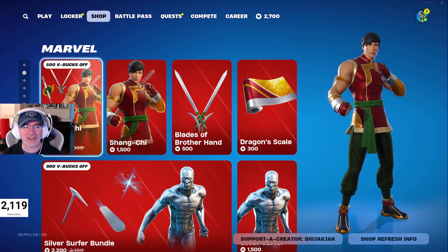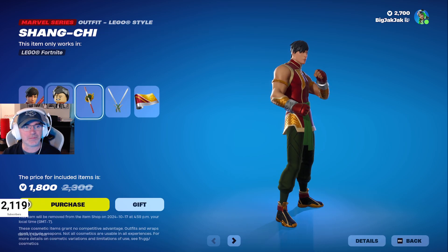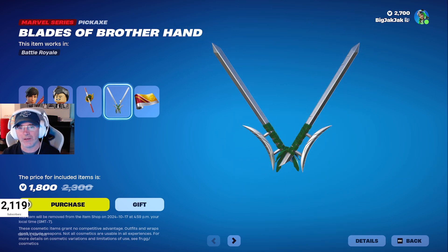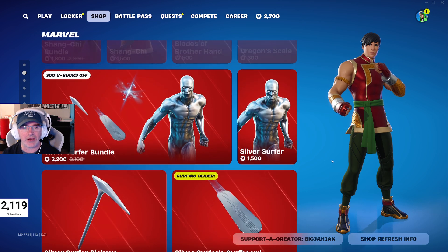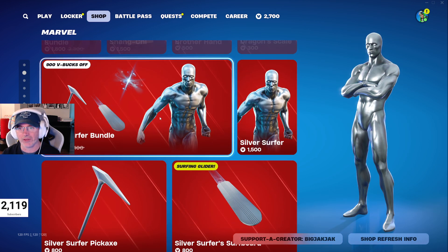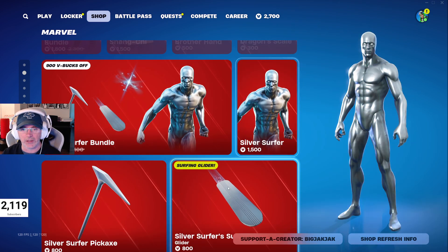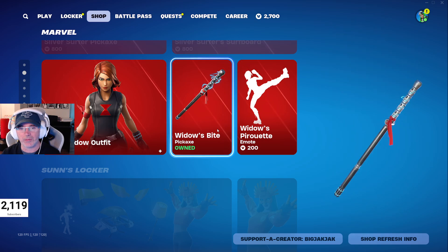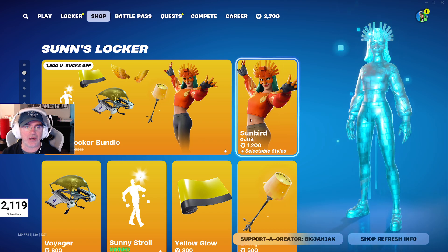We've got the Shang-Chi bundle in the shop — you get Shang-Chi, a LEGO minifigure, the Great Protector Shield back bling, the Blazing Brothers Hand pickaxe, and the Dragon Scale wrap, which is pretty nice. Silver Surfer is also back in the shop for 2200 V-Bucks — next best thing to a superhero skin. Items can be bought individually. Black Widow is also in at 1500 V-Bucks, with the Widow Bites pickaxe and the Widow's Purse.